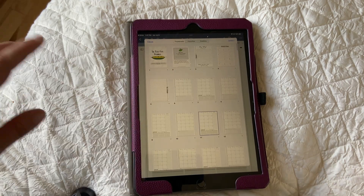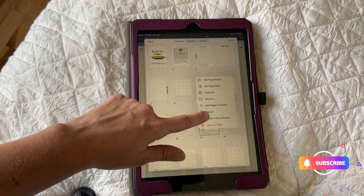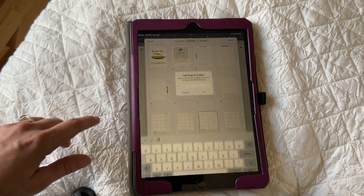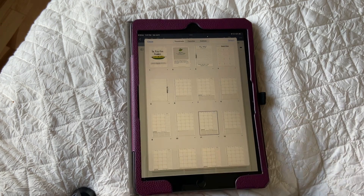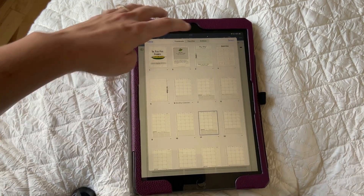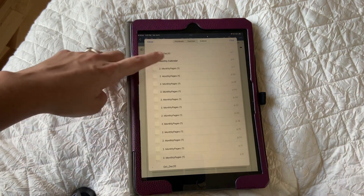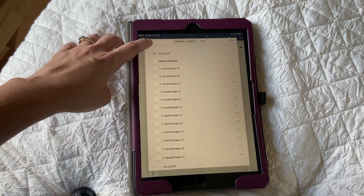Now I want to make sure I create a section for this. I'll click the dropdown arrow and add this page to my outline, and I'm going to title it 'Monthly Calendar.' Now it shows right here — at any point in time I can click on the outlines tab and it will show me my monthly calendar, and I can click on that and it'll take me right there no matter where I am in the planner. This helps keep me super organized.